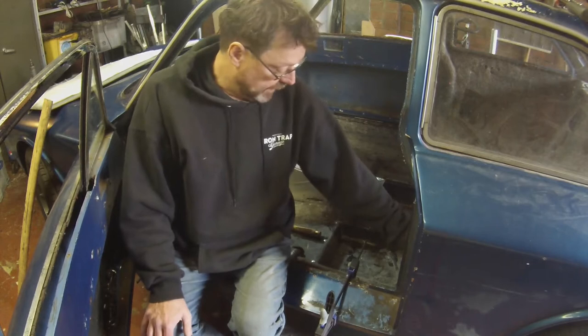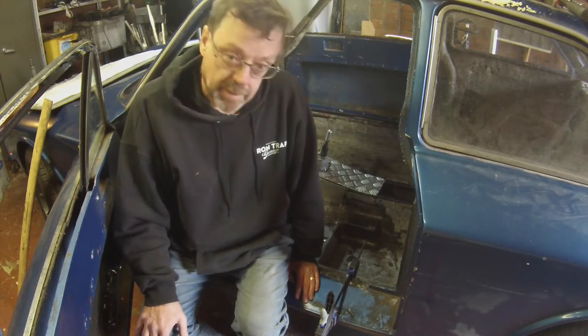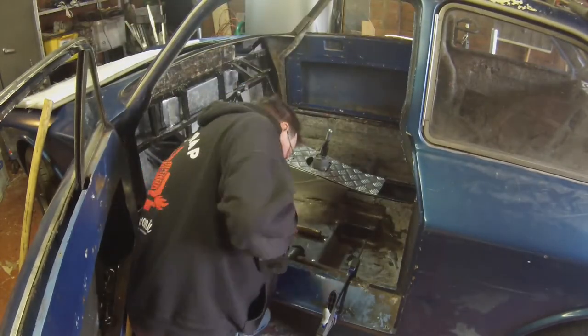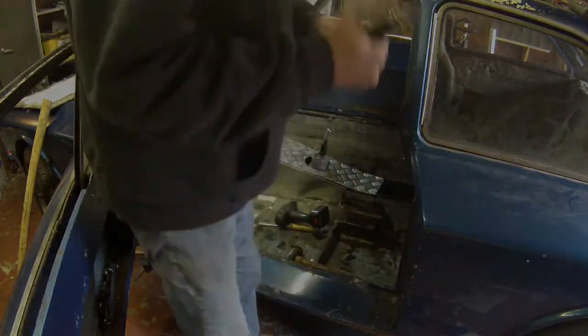I'm going to put some new rivets in here and that will hold the body in shape permanently. It's got quite exciting - I'm getting to a state where I can actually foresee the body shell being completed, which is amazing. Anyway, let's put some rivets in.